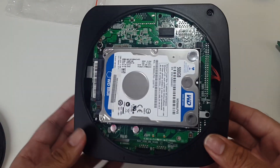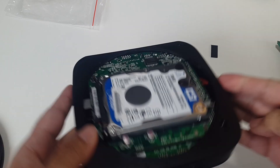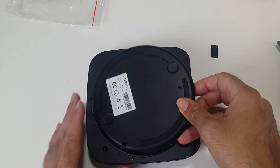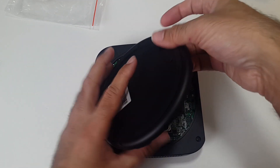That is it guys, hard drive installation done. 2.5 inch hard drive — you can see it comes out a little bit, but when I put this lid on there should be no problems at all. The lid's gone on nicely and my upgrade is done. That is how easy it is to install the hard drive.